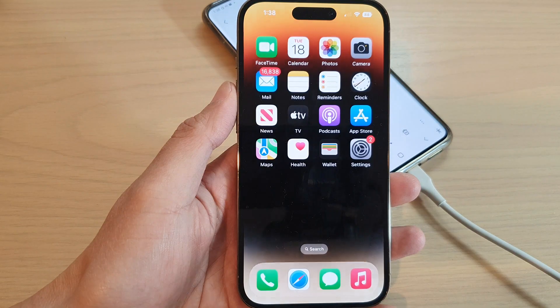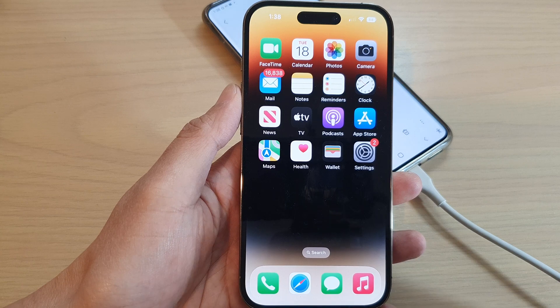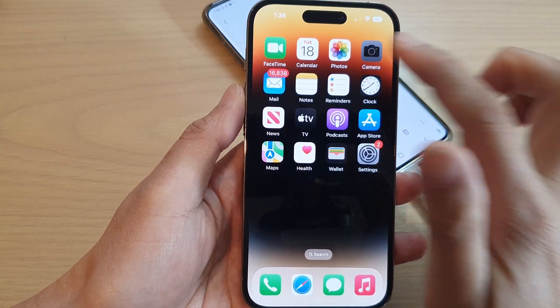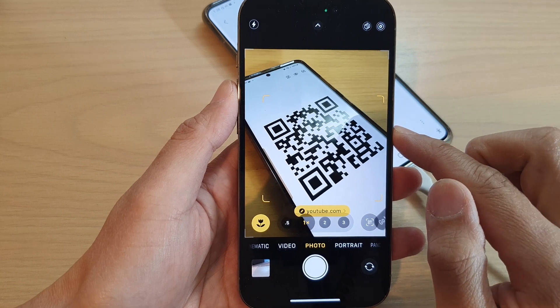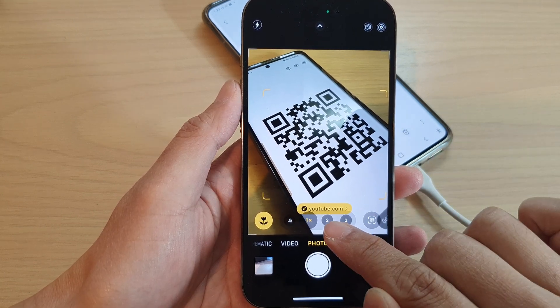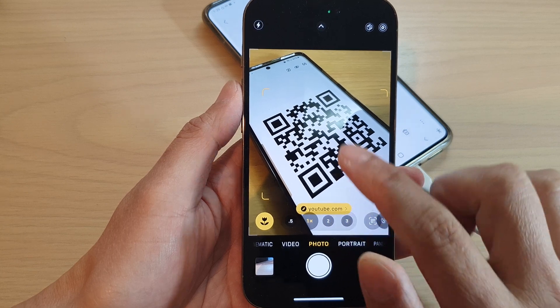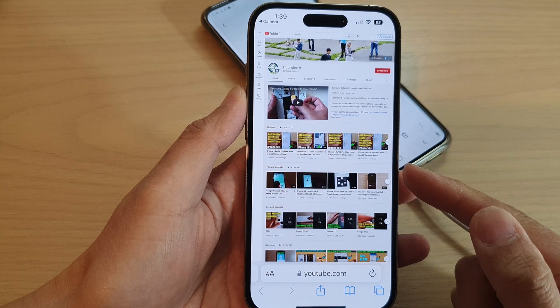First, let's go back to the home screen by swiping up at the bottom of the screen. Then from the home screen, the first method is to use the camera. Open up your camera app, point at the QR code, and then tap on it. You can tap on the link right here — this will open up a YouTube website.